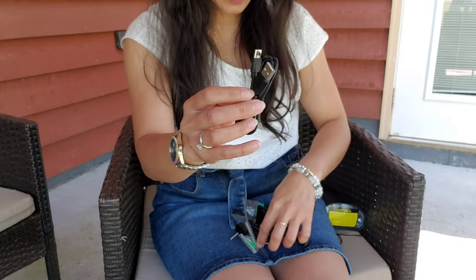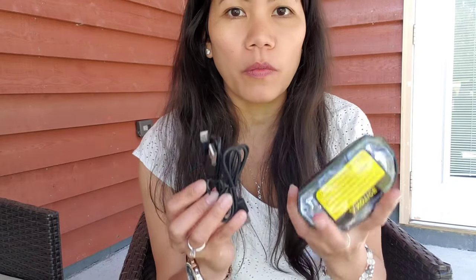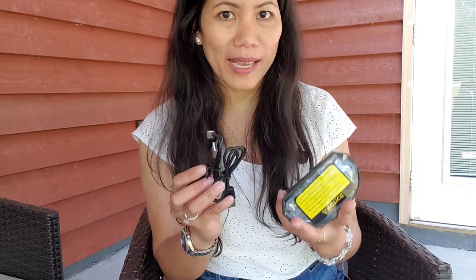It has a USB — actually it comes with two USBs. The purpose of these USBs is that you have to charge them first before sticking them on the ground for faster, so they can work faster.